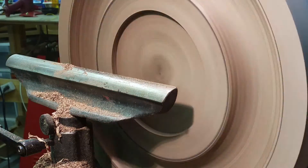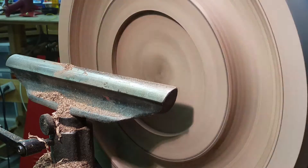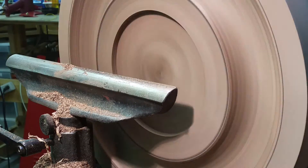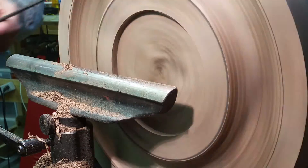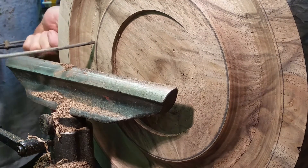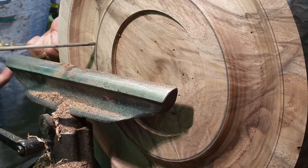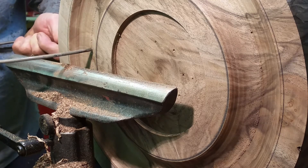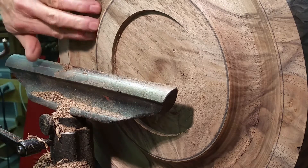We'll keep cutting this until we get to the correct depth, and we know that correct depth by measuring it with these calipers right here. At the center part of this it's about that thick — still really thick, got a ways to go.